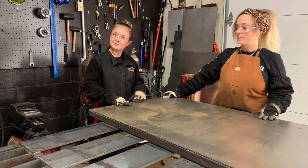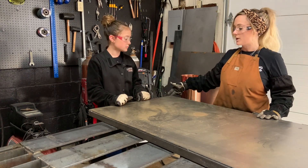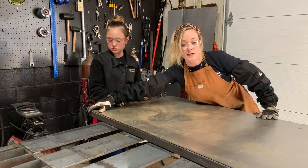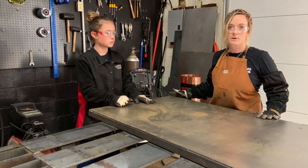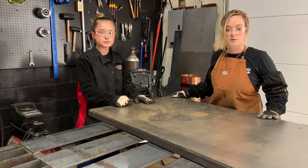Our piece of sheet metal fits on the frame really nicely. What we're going to do now is stitch weld around the perimeter. The corners of the sheet metal are still sharp, so before you go on to the next step after you've welded the perimeter, you do want to round those off - because those will be a shin buster down the road. Make sure you take care of those sharp corners.